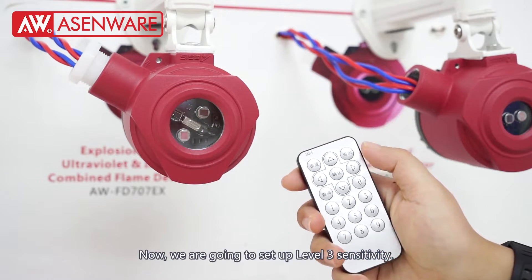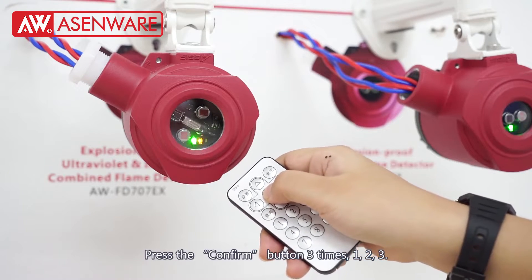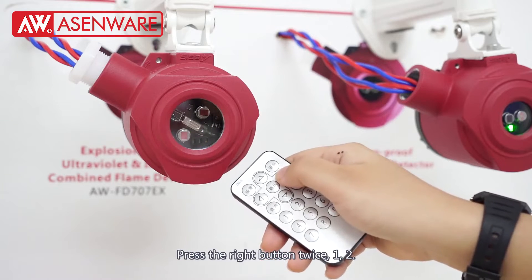Now we are going to set up level 3 sensitivity. Press the confirm button 3 times, then press the right button 2 times.